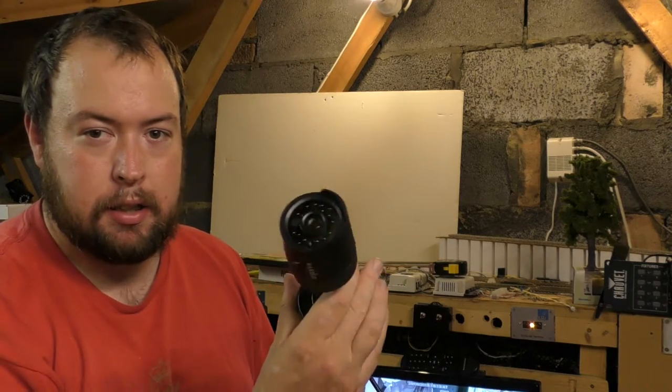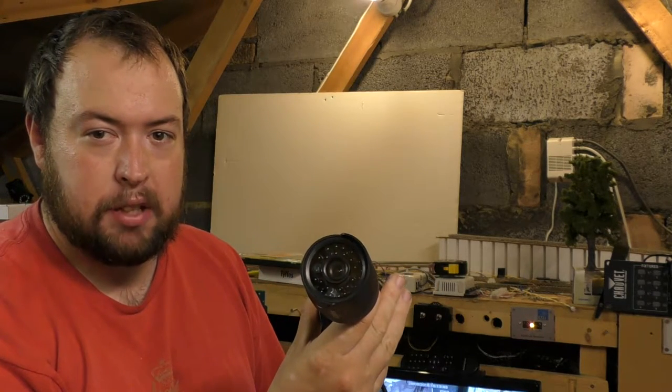Hello and welcome to TrainSympathic. In this episode I'm going to be showing you how I install additional CCTV cameras, as I currently have a few blind spots on my layout, so I've got a couple of new cameras like these to install to give me better viewage.